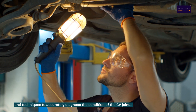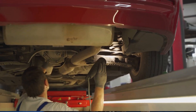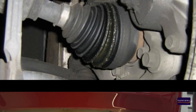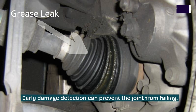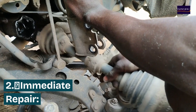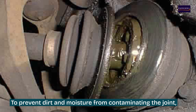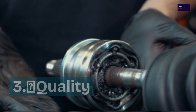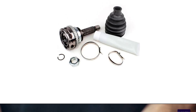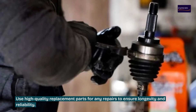Preventive measures and maintenance: one, regular inspection — periodically inspect CV boots for signs of wear and tear, as early damage detection can prevent the joint from failing. Two, immediate repair — replace torn CV boots immediately to prevent dirt and moisture from contaminating the joint. Three, quality parts — use high quality replacement parts for any repairs to ensure longevity and reliability.